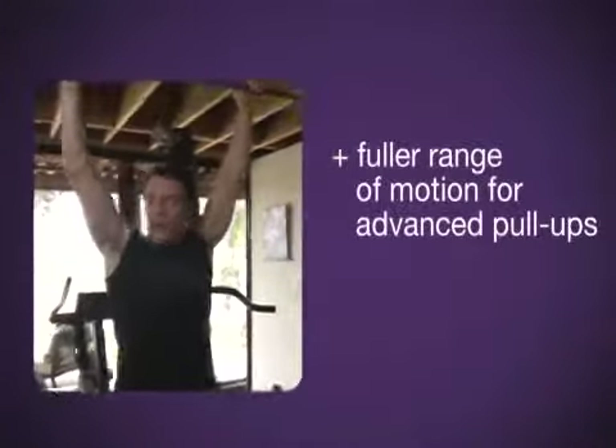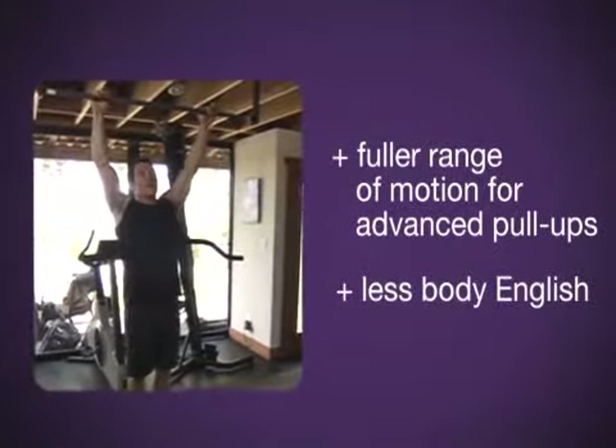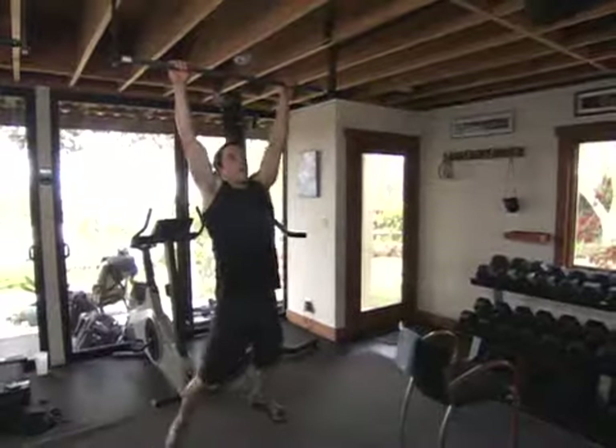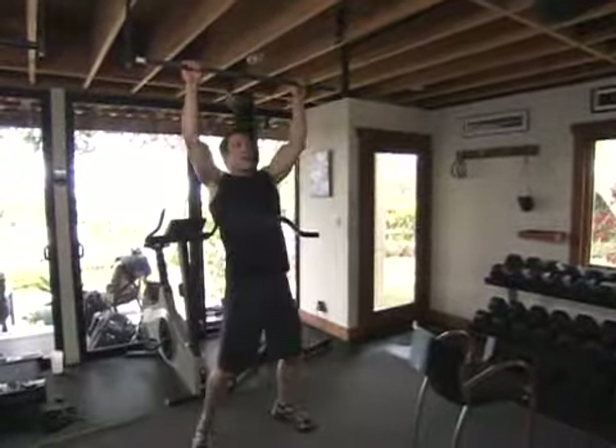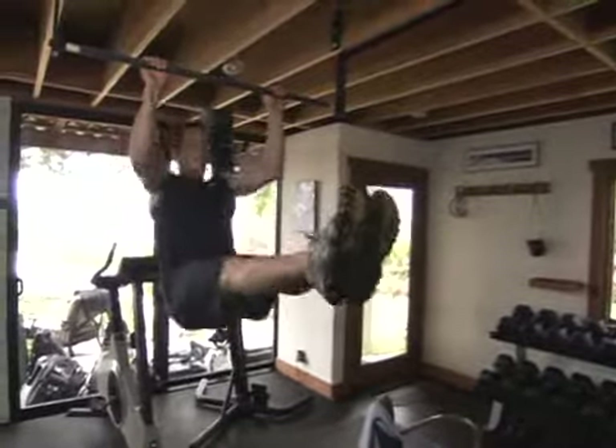Now, in time, what you're going to try to get to is fuller range of motion, hanging down with less body English. Here's what it's going to look like — all the way down. And then eventually you get right to the L. Pull up like in the plot.